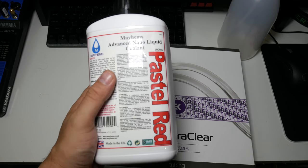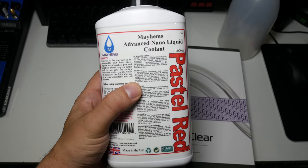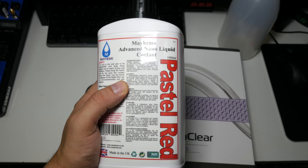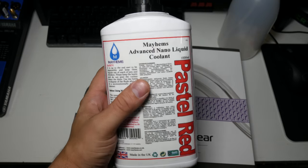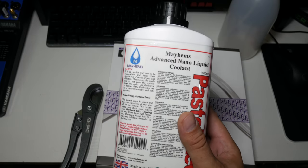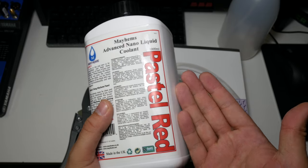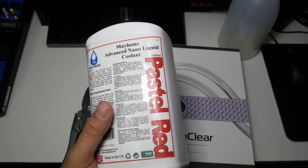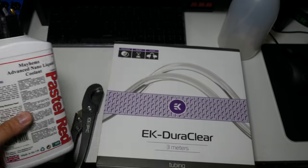Moving on to the coolant - I originally bought blood red but wasn't too happy with it, so I'm going to be using the Mayhems pastel red, which I think is going to look really nice. We've got a white and black build with pastel red coolant - it's going to give the Stormtrooper build a bit of Sith color. I was thinking about pre-mixing it myself, but because it's my first build I just thought buy a pre-mix - it's got all the additives ready to go. In the future I'll be making my own fluids.